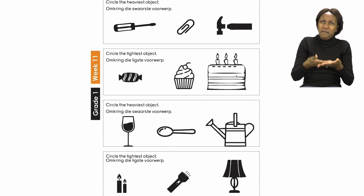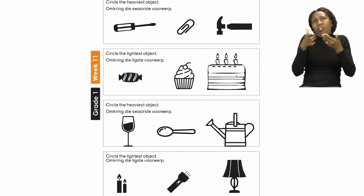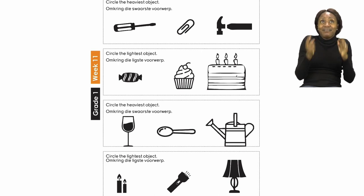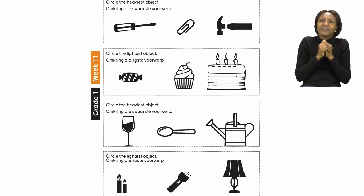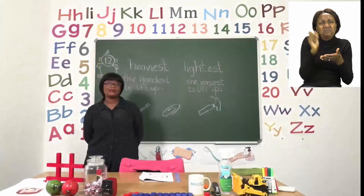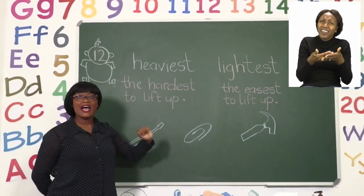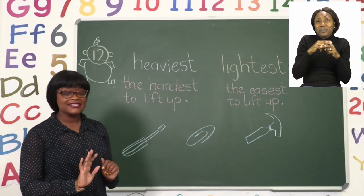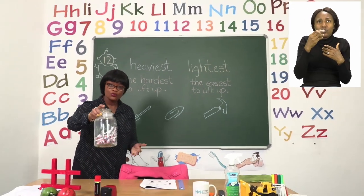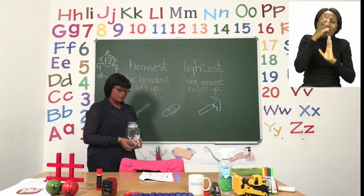Now when we say mass, we are talking about how heavy something is or how light something is. We have three things that we need to compare and then it's asking whether or not it is heavy or light. Let's find out what we actually mean by heavy and what we mean by light. When we say the word heavy, we are saying the hardest thing to lift up — normally we'll be using our hands. Let's take a look at the sweet jar. The sweet jar is very heavy to lift up because the material used makes it nice and thick.